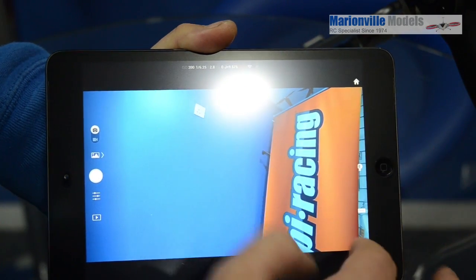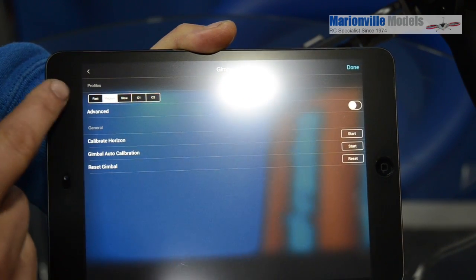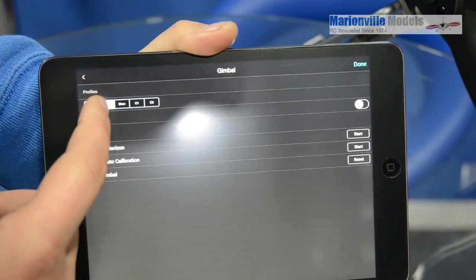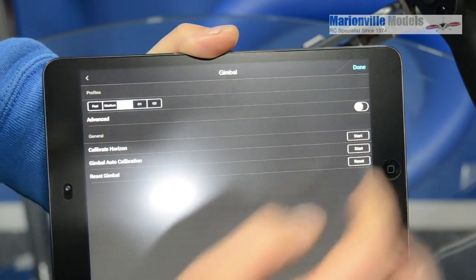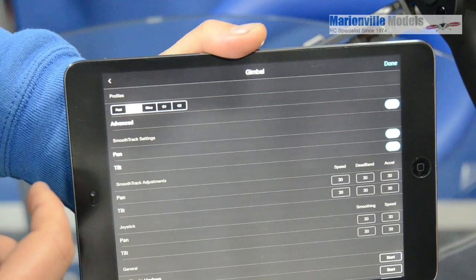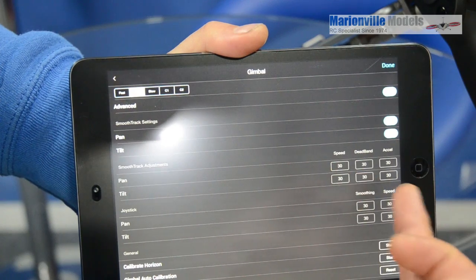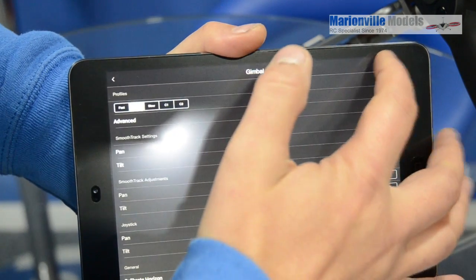Back in settings, you've got gimbal options for adjustments and calibrations. You can set pre-programmed parameters for the reaction speed — how it reacts to your movements — with fast, medium, and slow presets, plus two custom ones. If you really know what you're doing, you can go into the advanced settings. If you're used to things like the Ronin M, this will set things like reaction speed to movement, deadband, and acceleration. And of course you've got all your calibration options at the bottom.